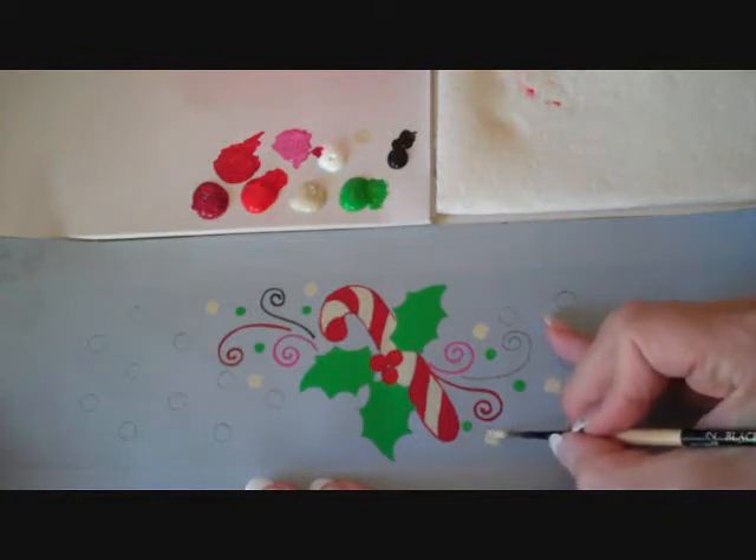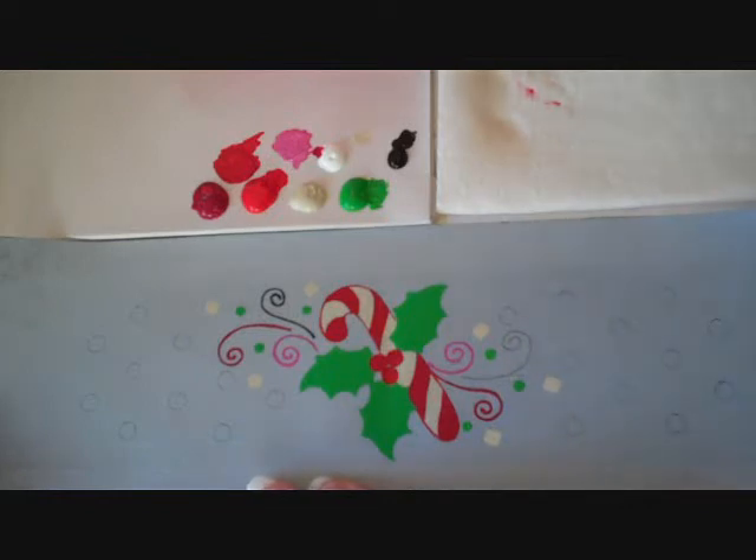So this is all you need to do to get it started. Let that dry, and we'll come back and start our shading and highlighting.